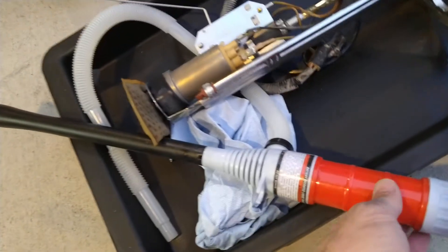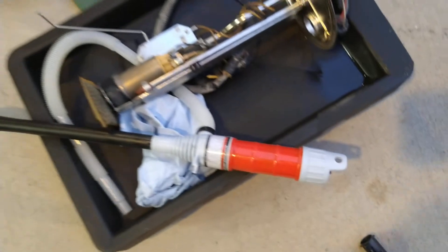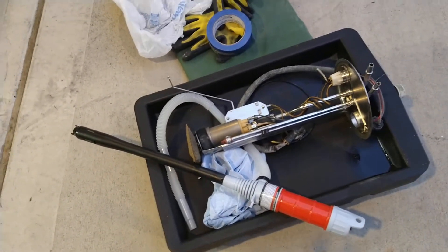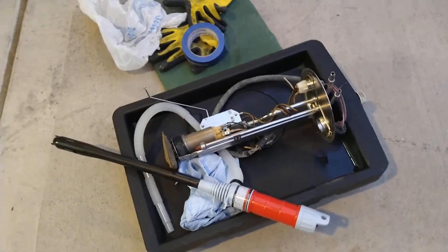These are a lifesaver to get fuel out of your tank — they run on two double-A or D batteries. I still had 12 to 12 and a half gallons in there and got it all out.